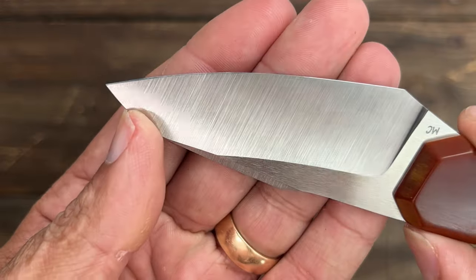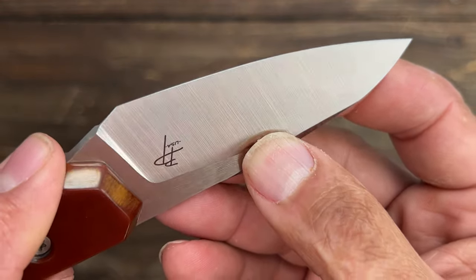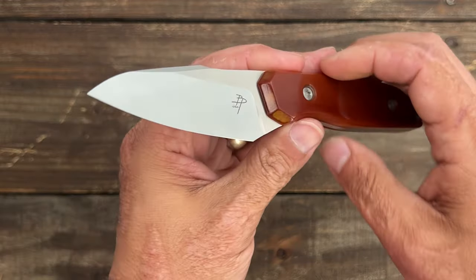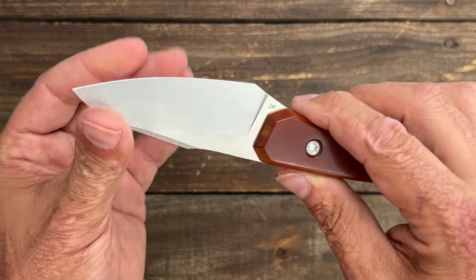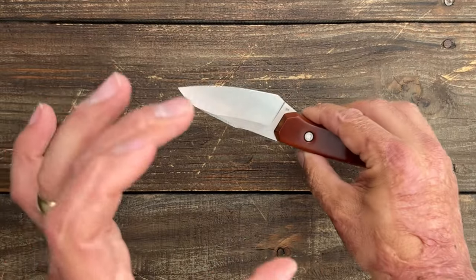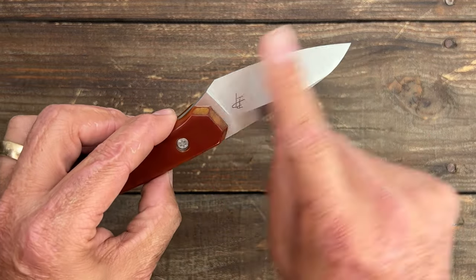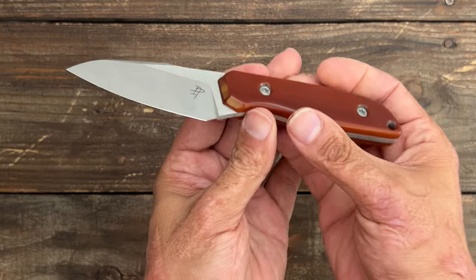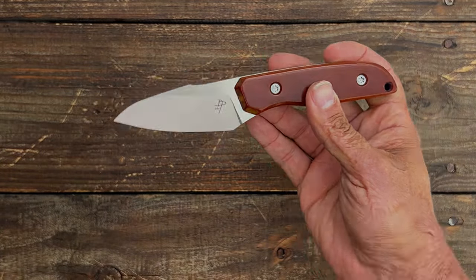I threw this on my goniometer to see what angle he sharpens at, and I mean perfectly — 20 degrees per side. This thing is perfect. So we have 20 degrees per side with 5 to 6 thousandths behind the edge. Let's see how this thing performs.